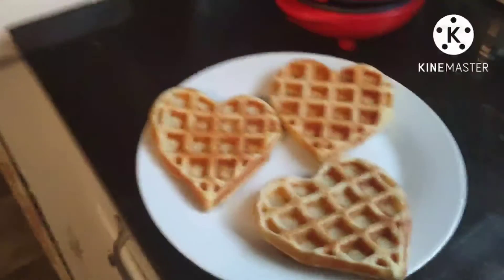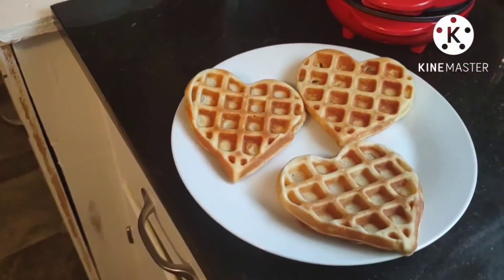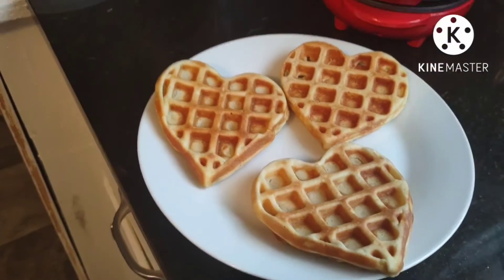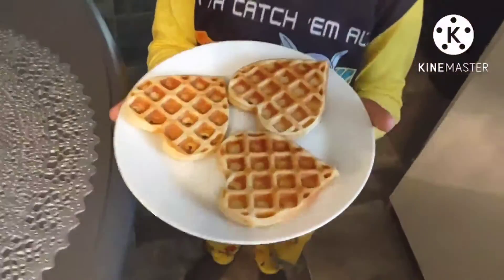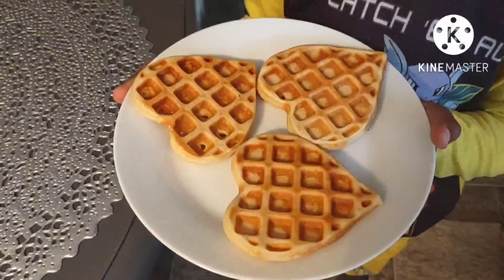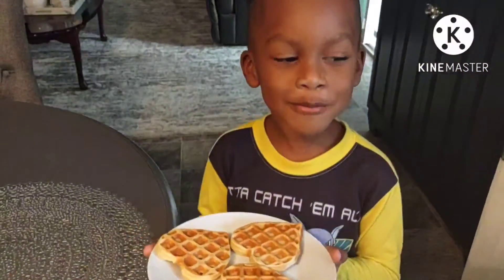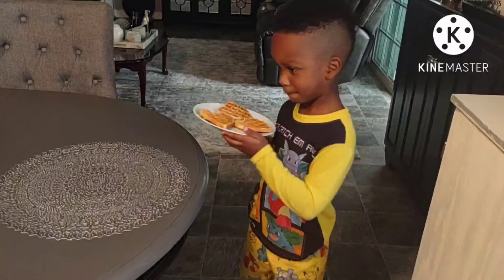These are the amazing heart-shaped waffles that my grandson made this morning! Oh my goodness, aren't they beautiful? This is the finished work of my grandson. Say good morning. Good morning. Enjoy your breakfast. Yes ma'am.